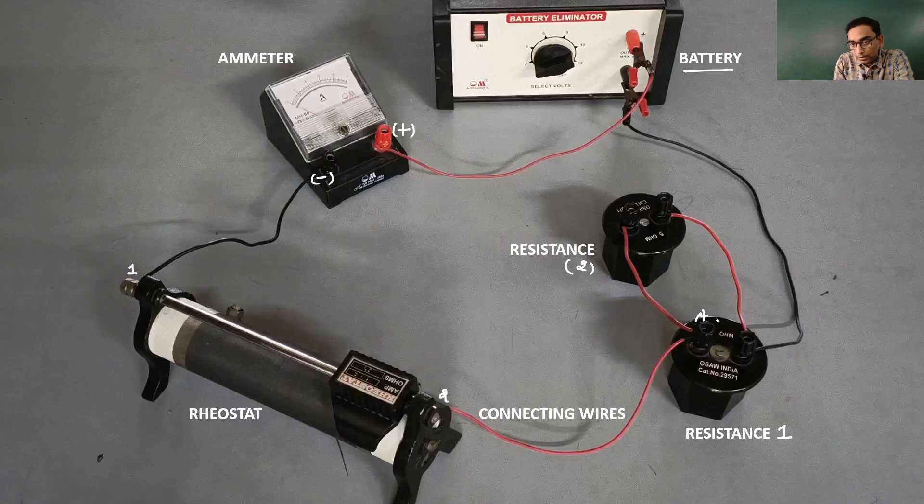Let me label these: there are 2 terminals, A and B, and then I would like to call these as A-dash and B-dash. Finally, the current would leave back inside the negative terminal of the battery.